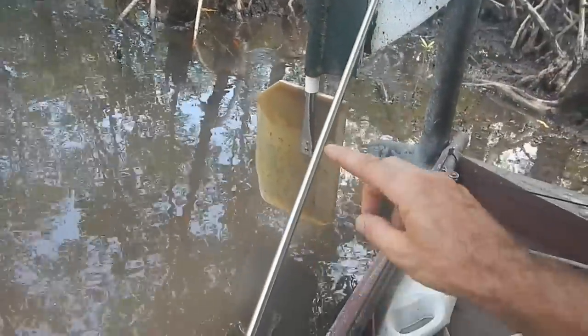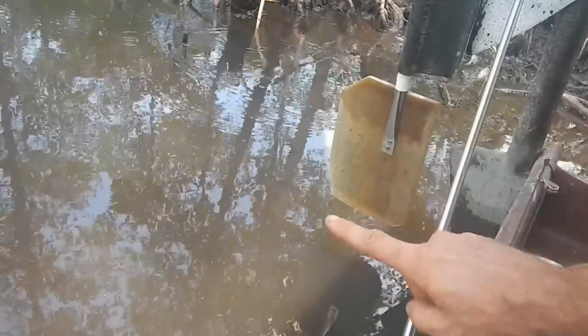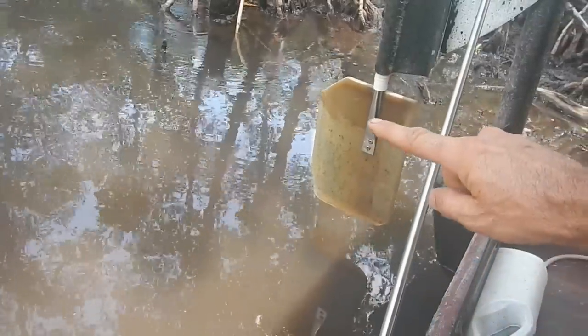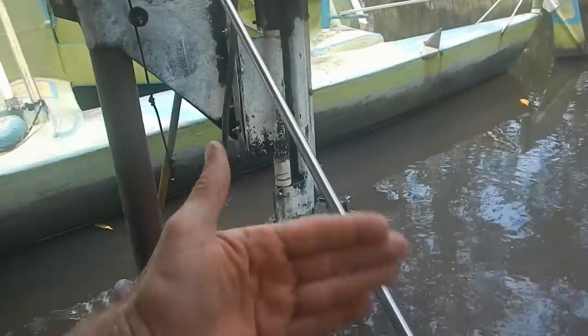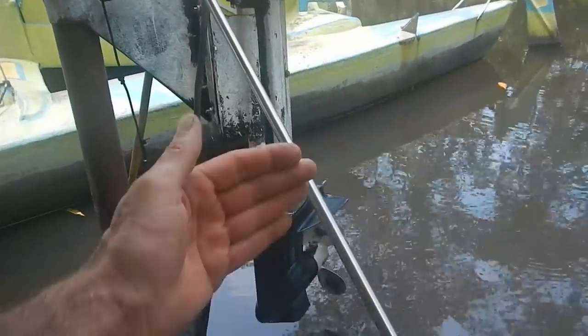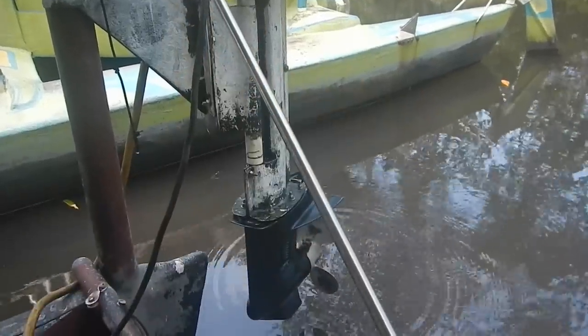Pretty much from the bottom of this metal thing down is in the water, and it turns really well. And then plus the motor here also steers - the motor actually puts propulsion in the direction that'll turn the boat. So even if I'm sitting still, I can go from a standing stop and start steering right away, which is really nice.